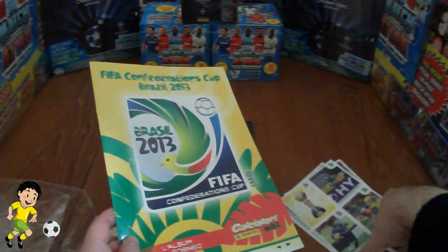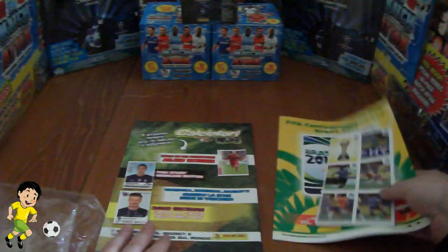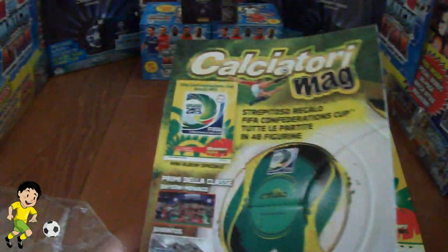So I'll be showing both of them complete on videos very very shortly. Let's have a quick flick through this magazine here.